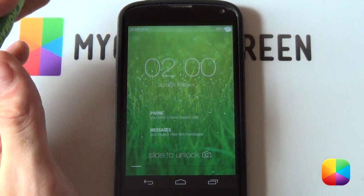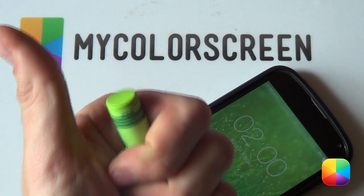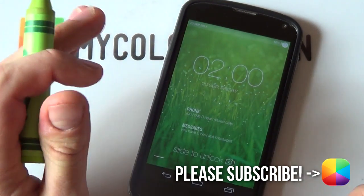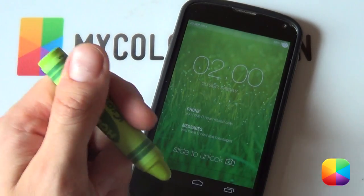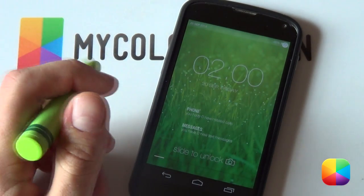So there we have our lock screen complete. Thank you very much guys for watching — hope you've enjoyed this video. If you did, please give us a thumbs up as well as subscribe to the MyColorScreen channel if you haven't already. Don't forget to check out all of our social communities — that will be linked in the description below. But anyway, it's Marko here, thank you very much guys for watching.